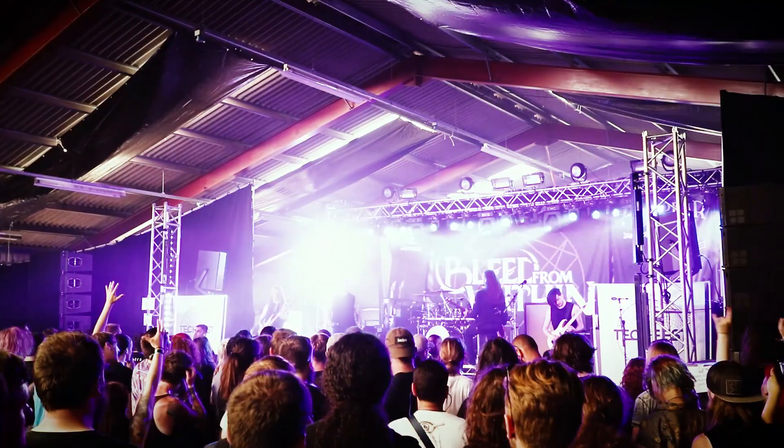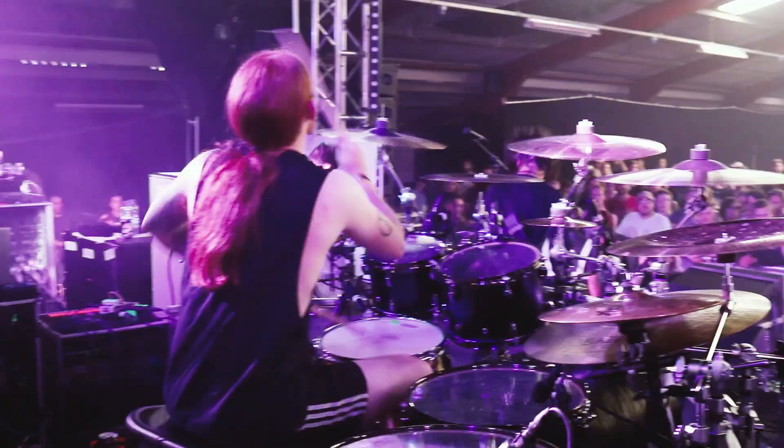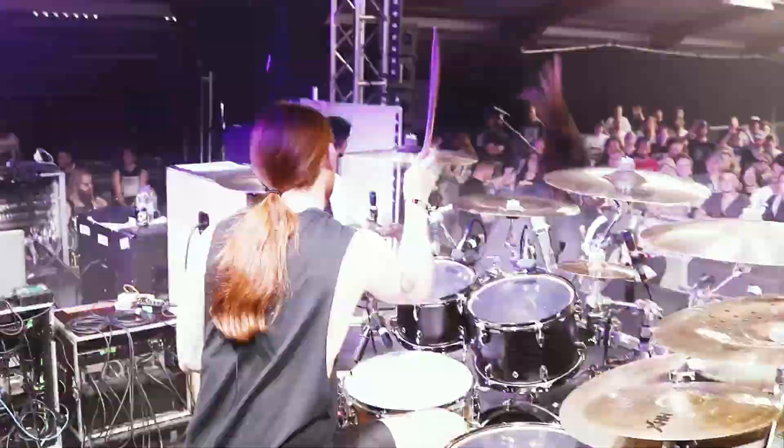Bleed From Within just released their new album — it's been out for a couple of months now, it came out at the start of April and the response has been incredible. It's my baby and it's the band that I've been in the longest with my best mates. The reviews have been great, all the fans love it, we've got a bunch of new fans. It's just a really humbling experience and the whole time since the release has been great.